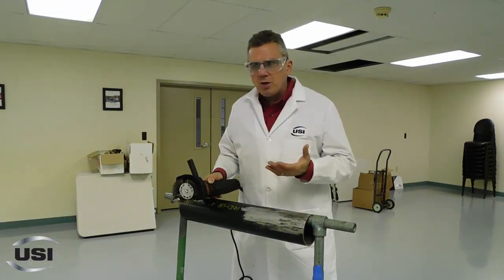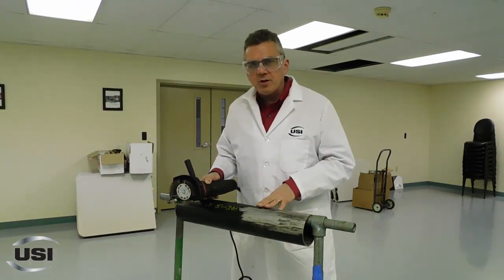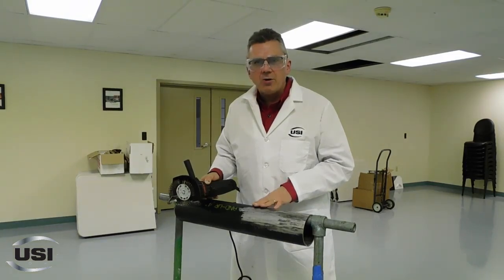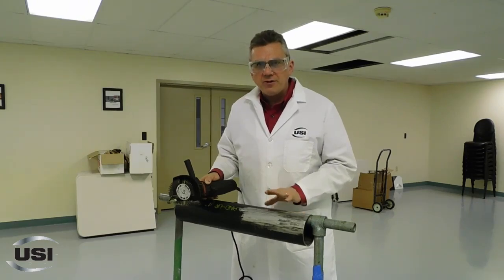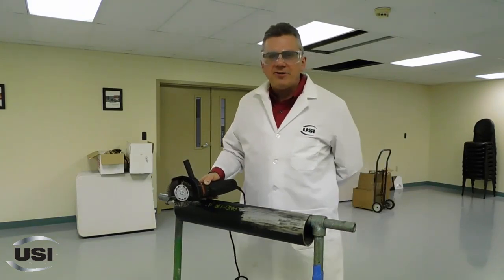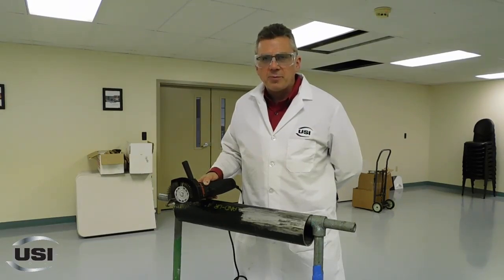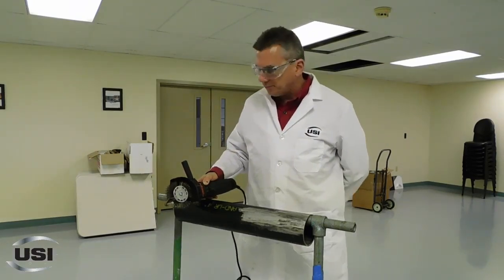If you're getting below two mils and you're required for your coating, it simply means it's time to get a new belt. The belts are inexpensive. Coating failure costs you money. So switch out your belts often and you're sure to have a good profile every time. Thank you for tuning in to this episode of Dr. Doug at Unconventional Solutions, your corrosion experts and composite repair experts. Thank you.